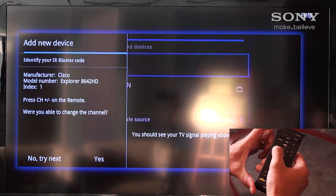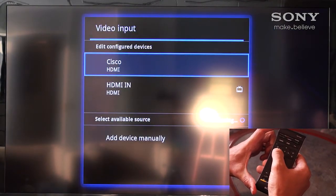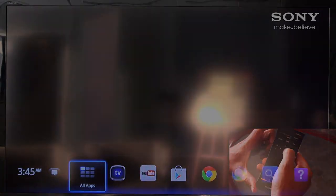We can now back out and enjoy the remote as a fully functional universal remote to control all of our cable box.